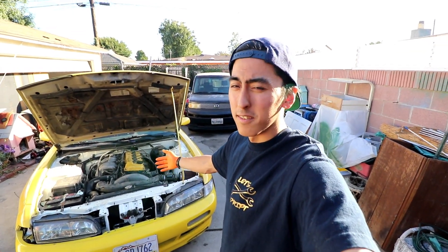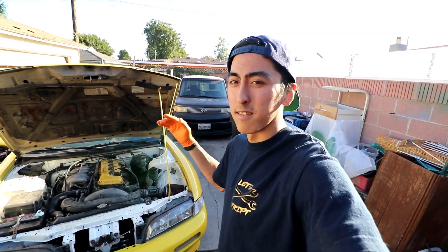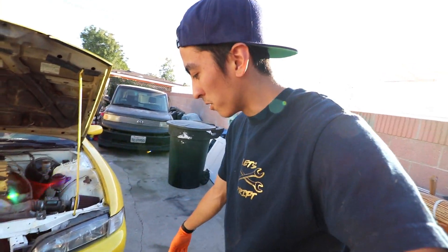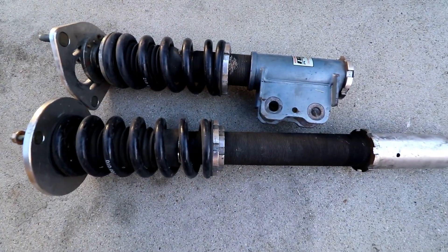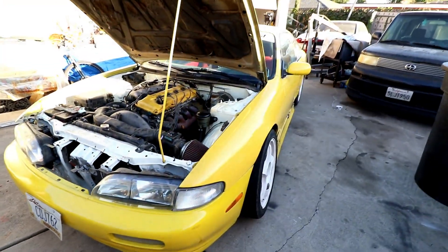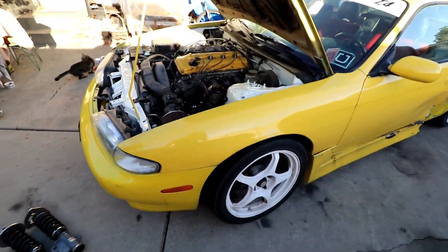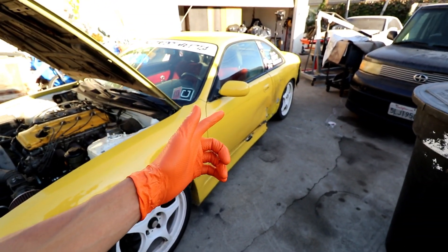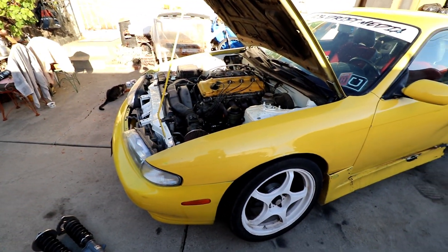Most cars are pretty similar. S13 and S14 are pretty much identical, and even other cars will be a similar process. I'm going to show you on this car because I need new coilovers and I happen to get a new set to install. So I'll show you guys what's up with mine right now. We're going to jack it up so you can see why I'm replacing these, and then show you guys how to install them. So let's get started.